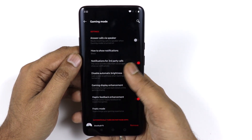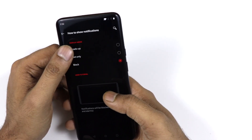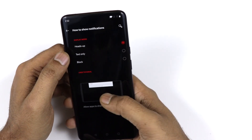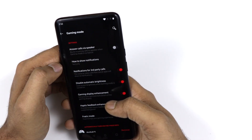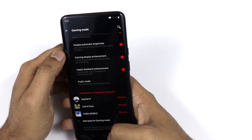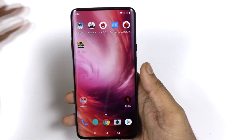There is also a game display enhancement feature to enhance your gaming experience. You can customize how notifications show while gaming — as a heads-up text or only at the top — so the notification behavior during gameplay is completely customizable.